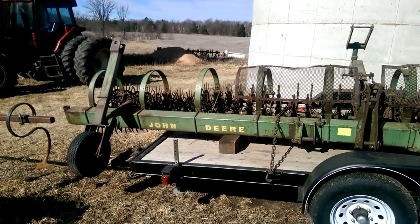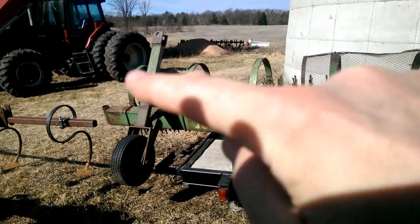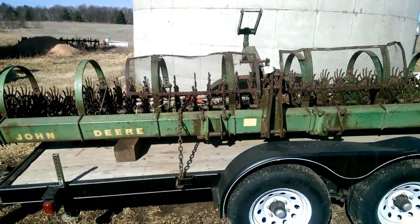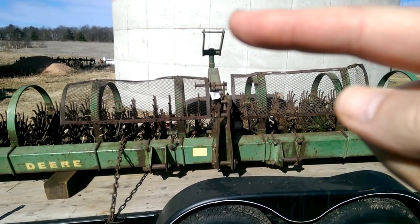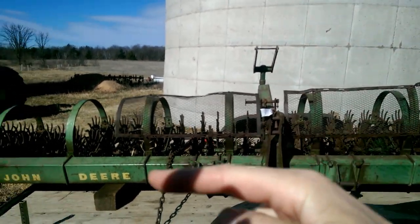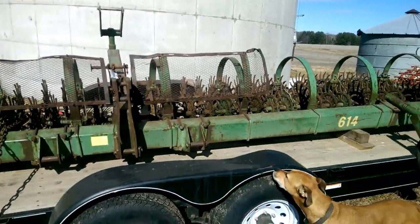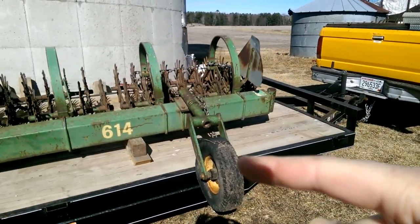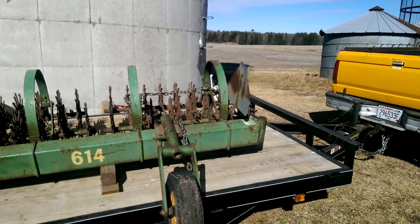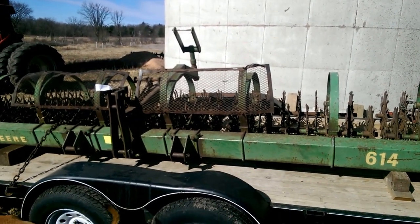It appears to be in decent working order. You can see there's a tire here, and then there's a tongue that's going vertical off of that — that will actually rotate so you can pull it this direction. There's a rock guard here, and up on top there's supposed to be another tire that will flip down below so it'll rest on that tire. Then this tire over here gets set in front and goes down. The third tire is in the up position now but will slide into that tube, so you can put it behind the tractor and pull it out to the field. Being 20 foot wide, it's really hard to get down the highway perpendicular.